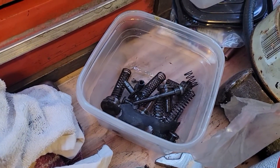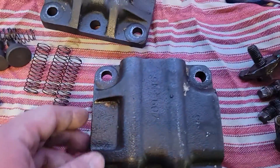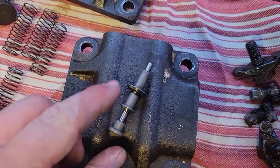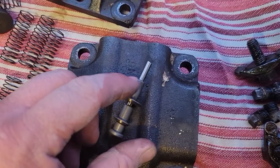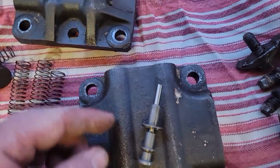So these are all the garbage pieces from inside the valve body, and over here we have all the new pieces. The way this goes back together - both sides are the same. The parts are all stacked up like this: you have the disc at the bottom, the lower valve, a spring, the upper valve, another spring, and then the cap. That's how it's all going to go back down inside of here.